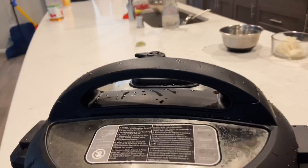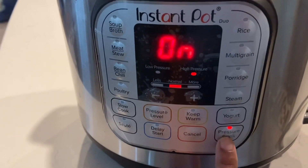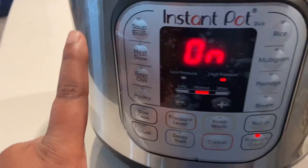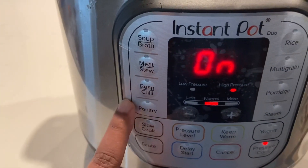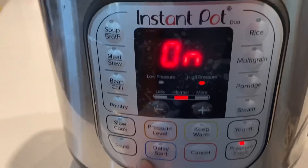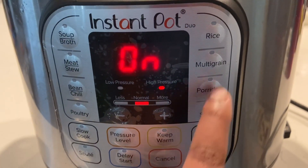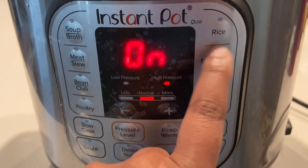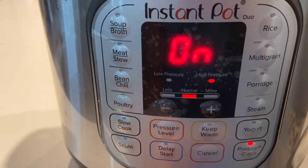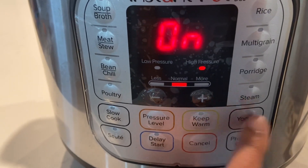The InstaPot is something I'd like to share — it's very useful. I don't use a pressure cooker at all because I do all my pressure cooking in this. It has a lot of options for cooking meat, poultry, beans, soups, and even yogurt. I ferment my dosa batter in this too. I've been using it for two years now.